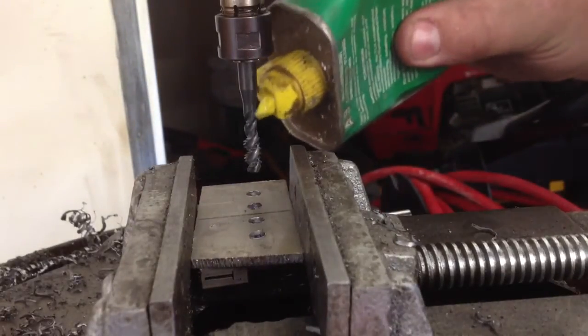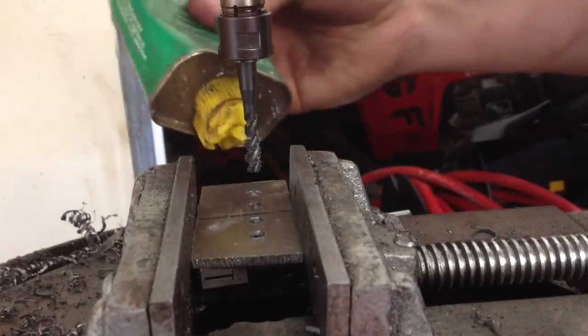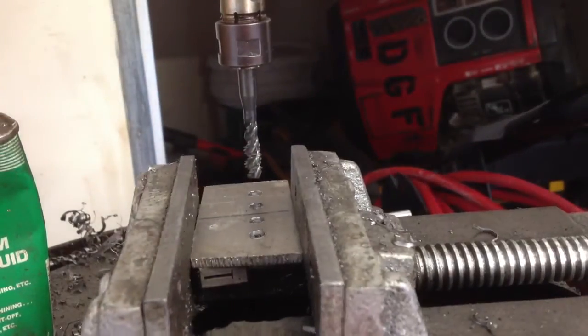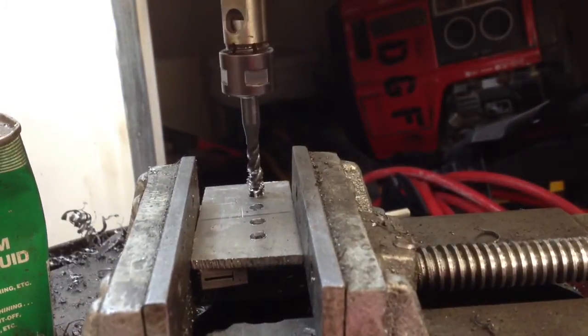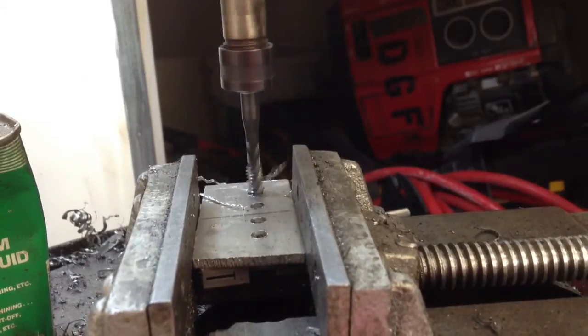Tap them to a quarter-twenty with a spiral tap. Put some lube on there. And this is just to show you what a tapping head does. Now it reverses automatically.